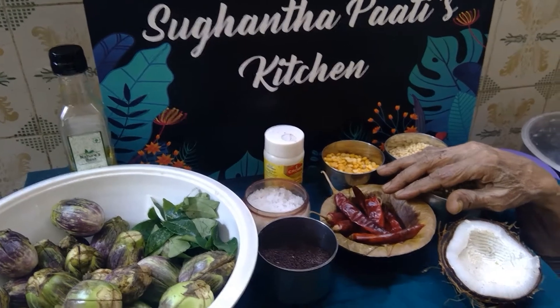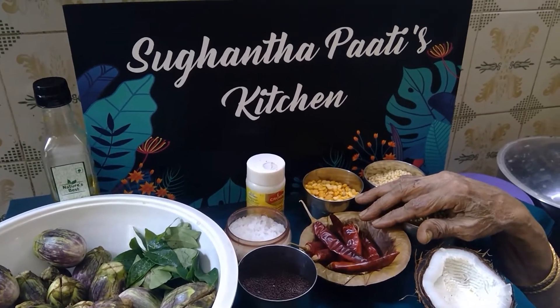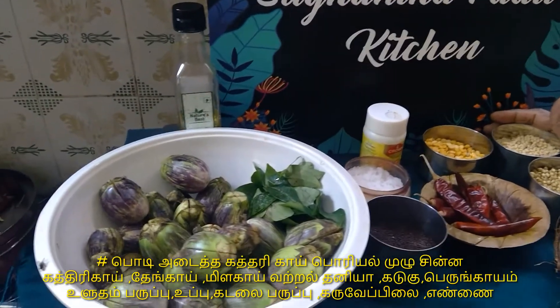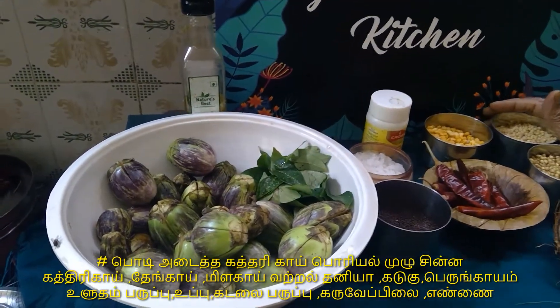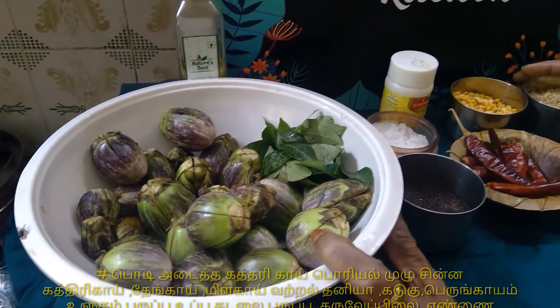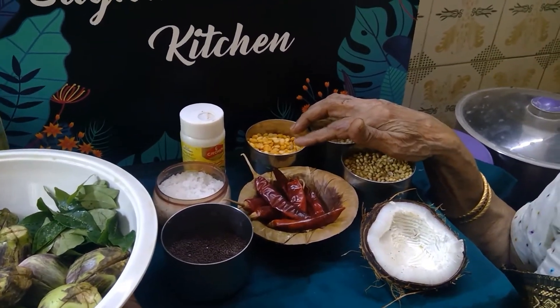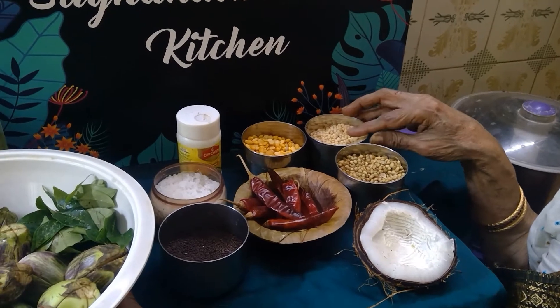So we will feed it again. I will tell you where the name of the food is going. I will feed it again. Put 2 teaspoons of oil in a few cups. Then 2 teaspoons — next is 1 spoon.